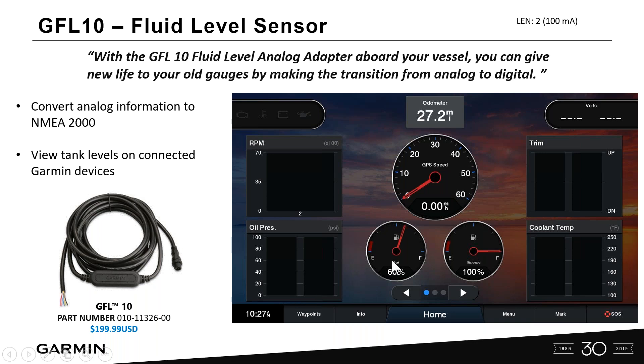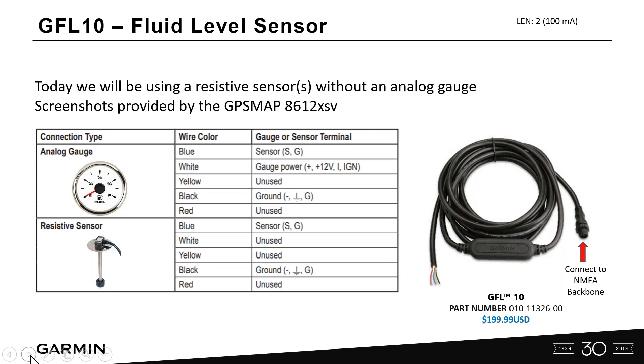The GFL10 takes analog information and transitions it to digital on your Garmin MFD. You can view multiple tank levels — fuel, fresh water, raw water, live well tanks, any tank with a resistive sensor. Here on our engine gauge page, we show port and starboard working independently of each other. Today we're using a resistive sensor with an analog gauge; we've taken the analog gauge out. I connected the blue and black wire from my GFL10 to my sensor and now I need to go ahead and calibrate it. The other side connects to a NMEA 2000 backbone.